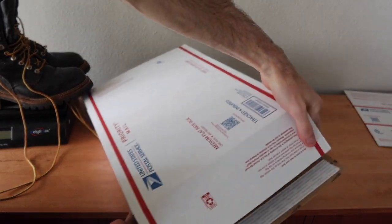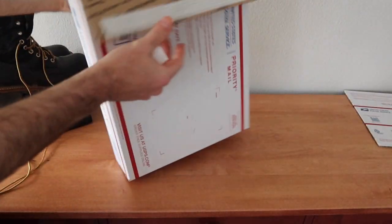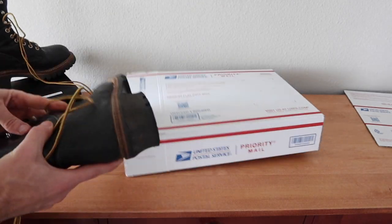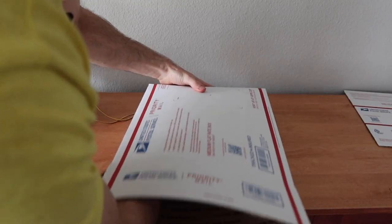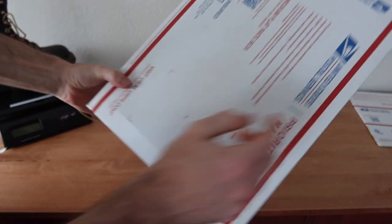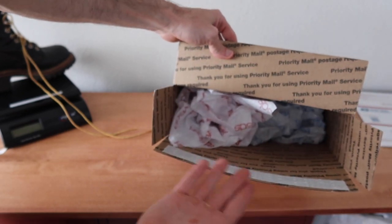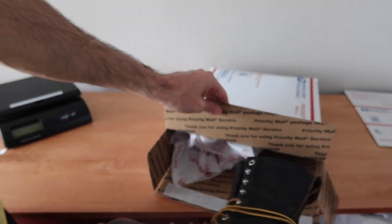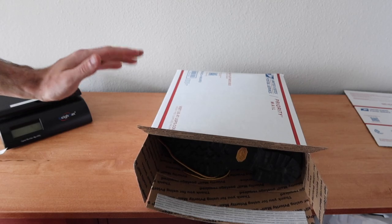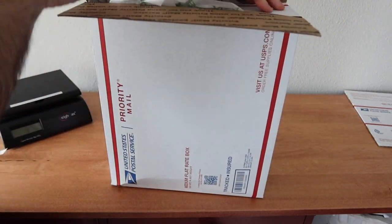We're going to create the bottom of the box by folding it in, taking off the adhesive, and folding it down. We'll take boot number one and put it in sole side down, sliding it in as far as we can. The sole is bulging a little bit but it's all the way against the side. Then we'll grab some tissue paper to separate the shoes from banging into each other, and take the other shoe putting the top side in first. We'll add another tissue paper to fill any extra space, then close it.